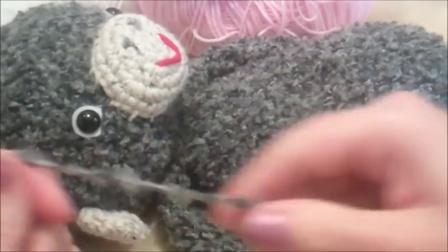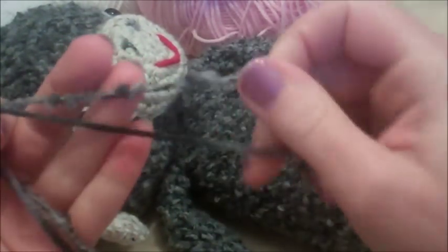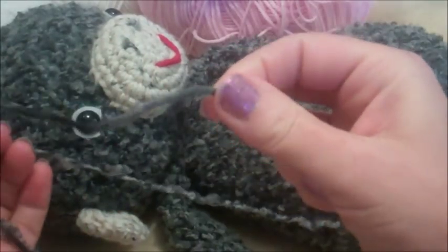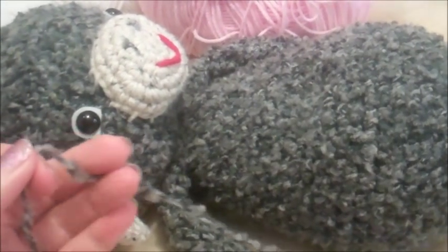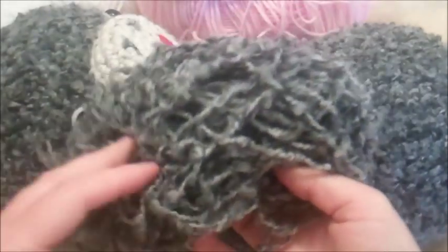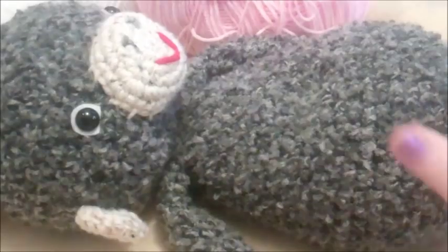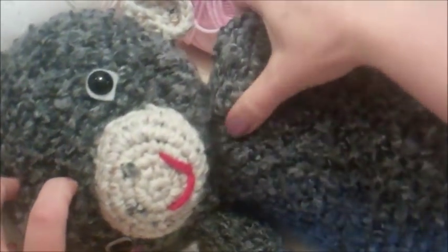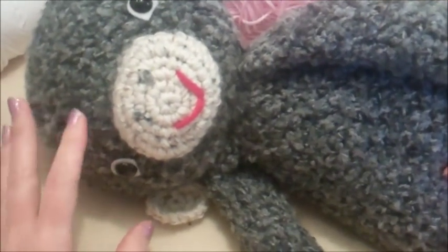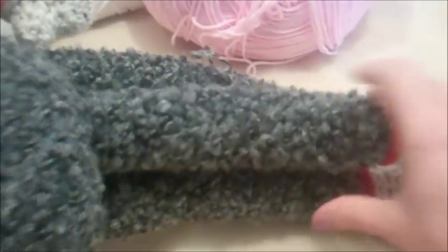What I did was hold a strand of boucle yarn and a strand of worsted weight yarn together. Both colors are in gray. The worsted weight yarn I used was a multi-color gray, but you can use a solid color gray — it would turn out just as nice. I've only found three or four colors of boucle yarn in our store and only one in gray. So for the purpose of this video, since he's so large, I can't zoom out far enough, and I have to work behind the camera.